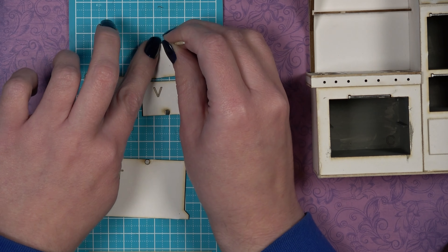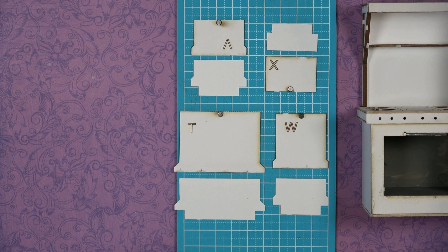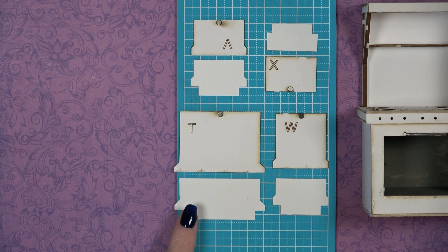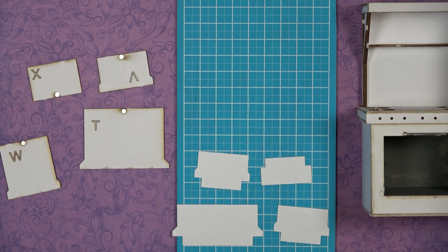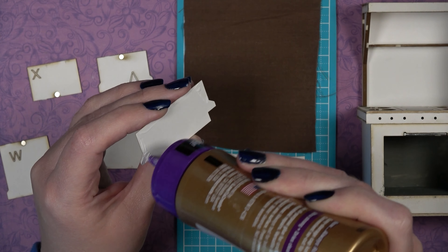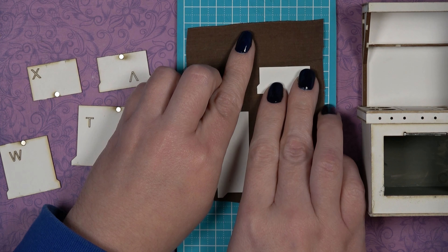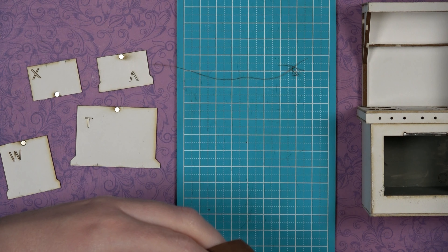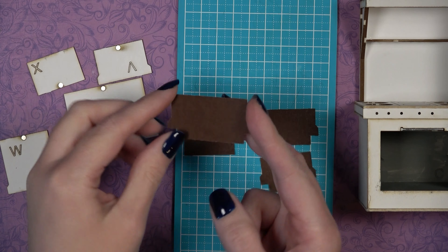While the magnets dry, sand the edges of the doors similar to how you did the drawer front. Now add the paper hinges, found on the cardstock sheet. Line them up to confirm which hinge goes with which door. Before attaching, glue each paper hinge to the fabric material from your accessory bag — add glue to the entire paper hinge on one side and press firmly to the fabric. Once dry, cut it out exactly on the edge of the hinge with no fabric sticking out. This gives the hinges much more strength and longevity than paper alone.